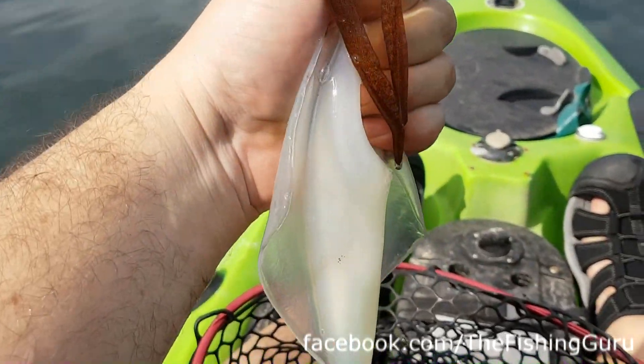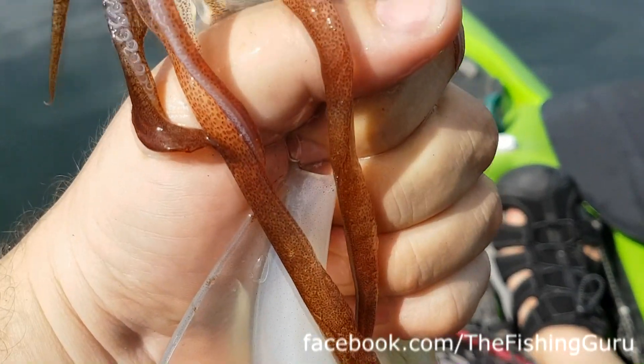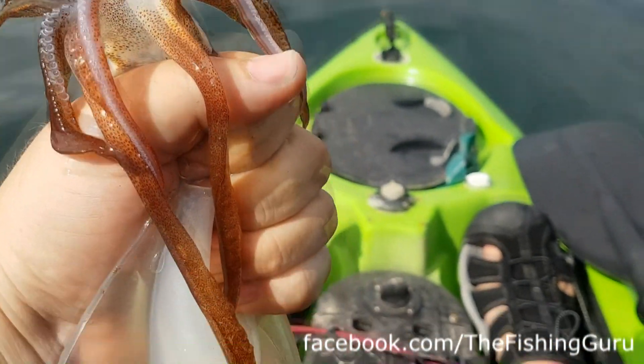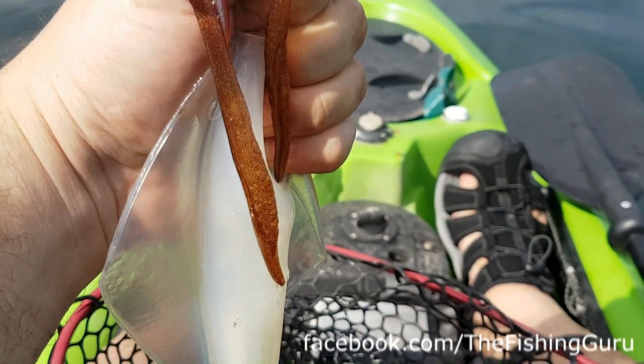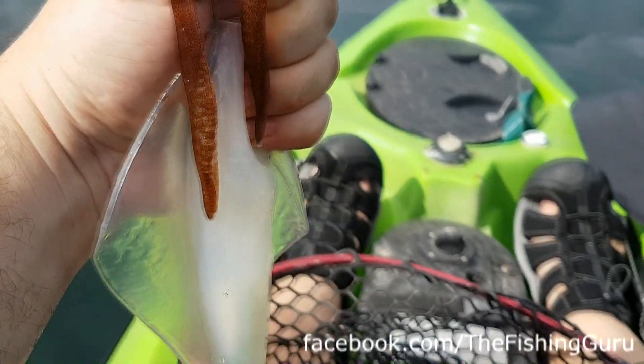It also helps preserve the flesh of the squid for eating quality. So yeah, just one thing: kill spikes are obviously great, but if you don't have one, just grab behind the head and choke them. When they take that last sort of oomph trying to squeeze out their ink, it actually dispatches them.